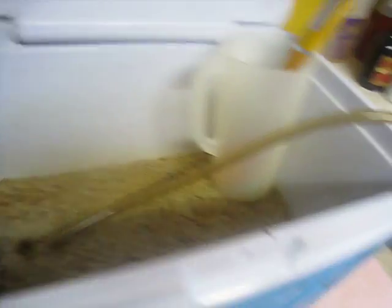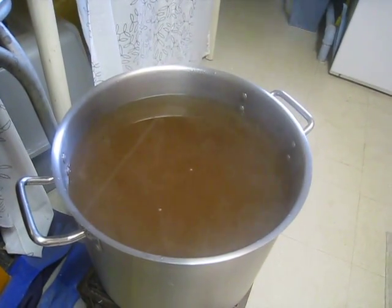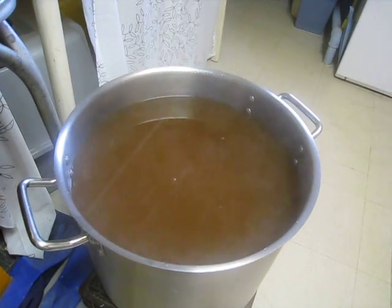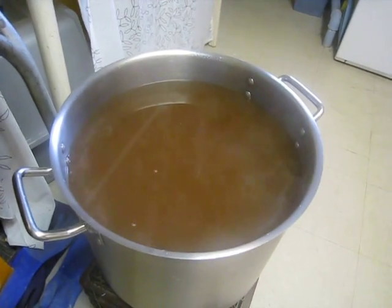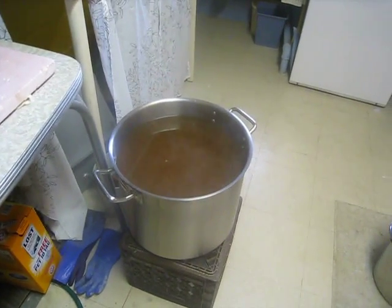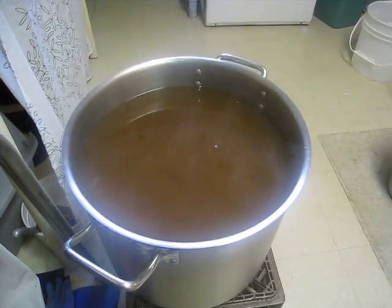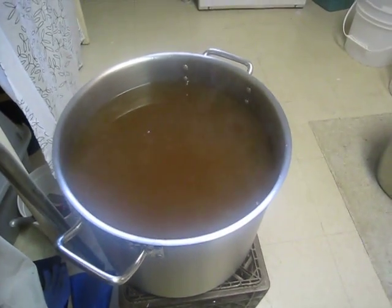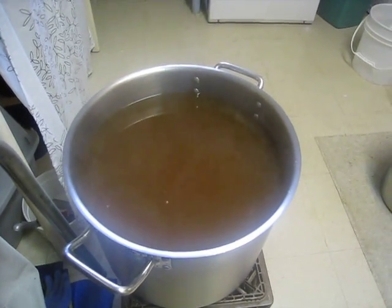Okay, a quick update — I've collected the wort and I got 6.5 gallons, pretty much even, which is about what I was hoping for. The gravity is about 11.5 to 12 Brix, which is close to 1.046 to 1.048. So for 11 pounds of grain at pre-boil 6.5 gallons, that's not too bad. This is going to end up a little over 1.050, I would think, and that's about consistent with what I got with 10 pounds on my first no-sparge when I got about 1.048.